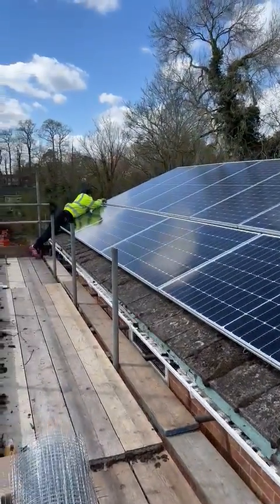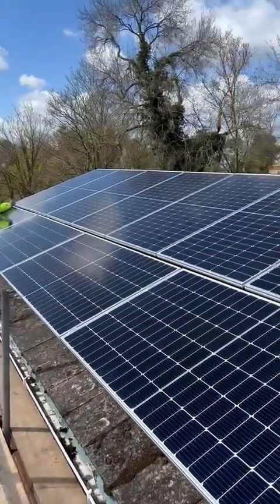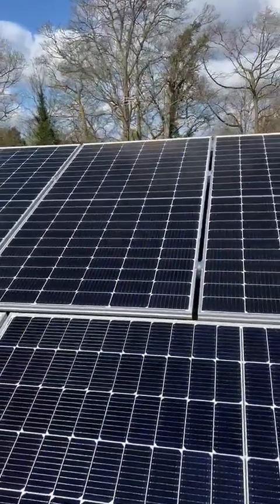Mikey's just doing the finishing touches — the bird protection on the side. We've got 14 Canadian Solar 415-watt panels on, about as much as you can get on this roof.